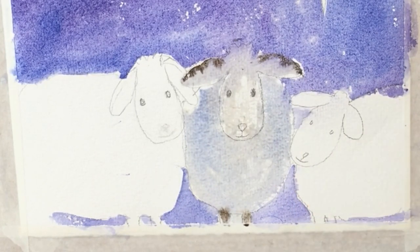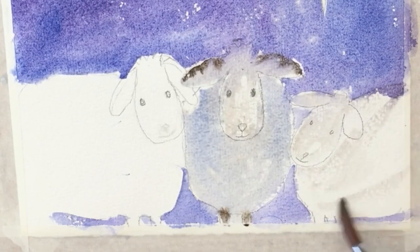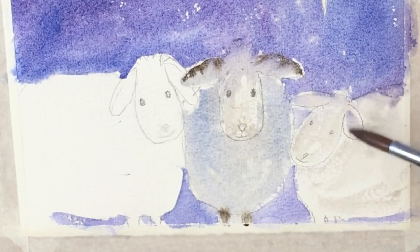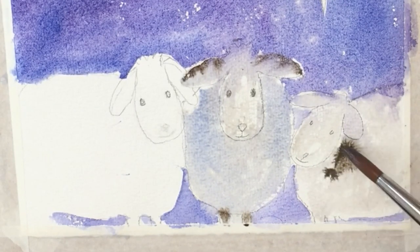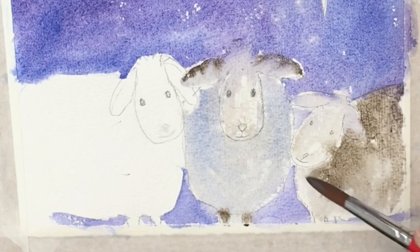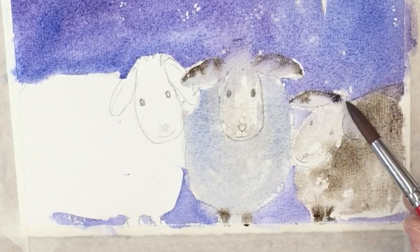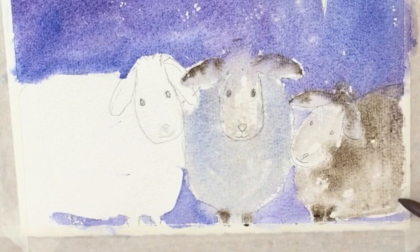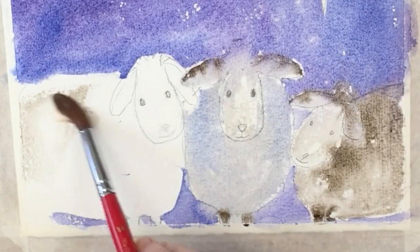The second sheep is treated in much the same way, dampening it down with a very pale grey wash. Then I'm going to drop in some sepia and just let that run and see how it fills up the whole space. You don't have to do much, just let it run. Working wet in wet like this you can get some interesting effects. But if something happens and you don't like it, you can always change it — nothing's permanent.